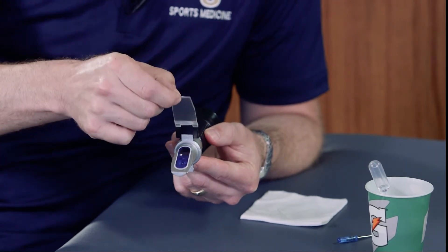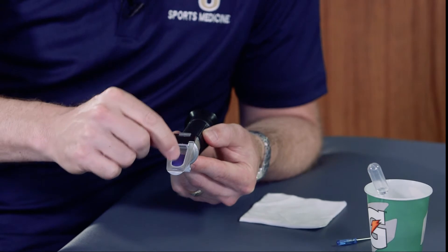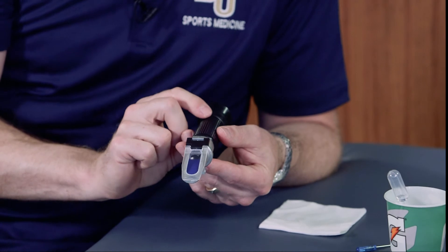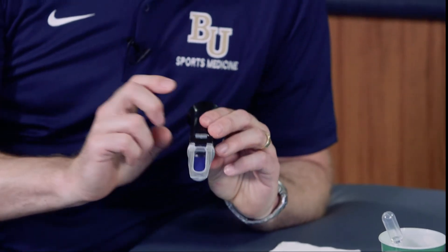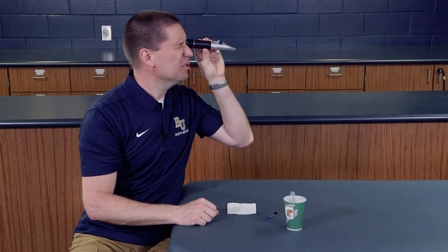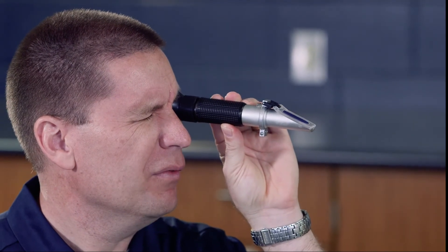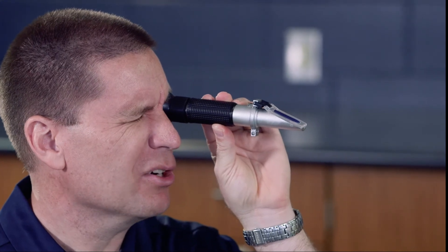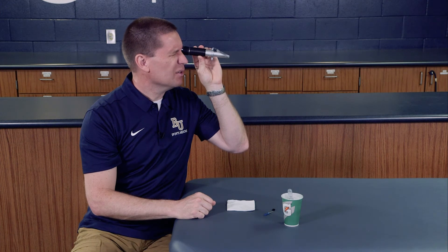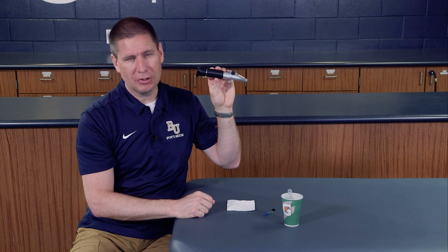I'm going to bring this cover right over the top, which spreads and separates the urine directly over the prism. This allows me to view and look for the specific gravity. I'll look inside of the prism, kind of like you would a microscope, and you can see the reading and numbers inside that give us the specific gravity number.